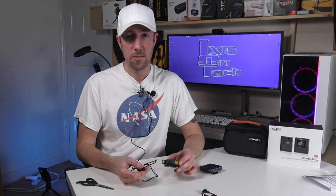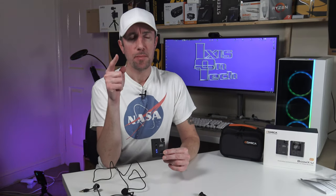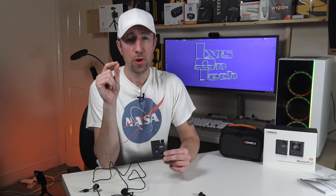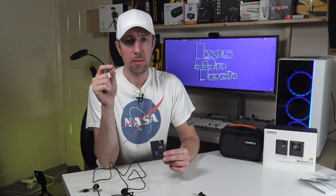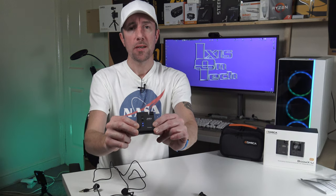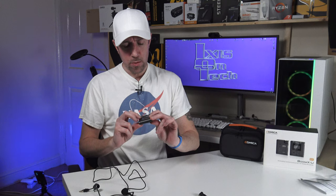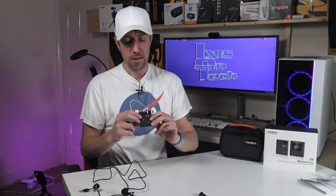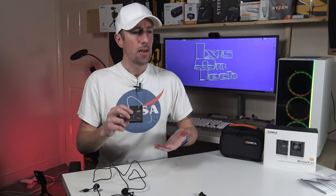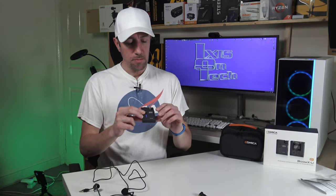I've connected the receiver to my camera and adjusted the volume level down to volume two — I could also change the camcorder setting but I'll leave it for now. As I'm talking, the blue light is flashing confirming it is picking up audio. The small button on the transmitter is both the mute button (press and hold) and the low cut filter, which cuts out wind noise during audio recording.